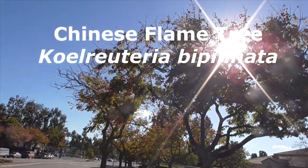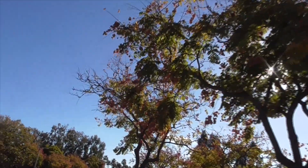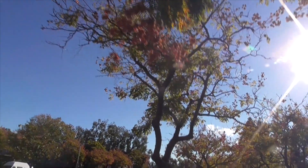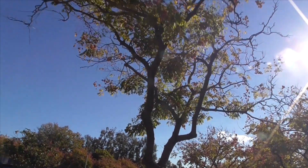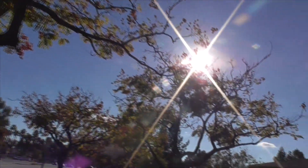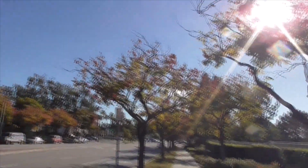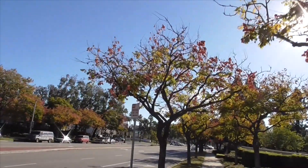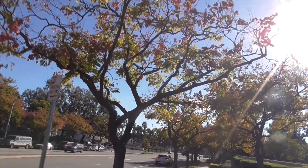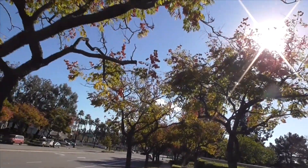This is a Chinese flame tree, Koelreuteria bipinnata. It comes from southern China, also known as a Chinese golden rain tree or a Bougainvillea golden rain tree. It's very popular worldwide as a landscape tree and easy to grow. These are little guys here but they have a great shape. They provide colorful flowers, leaves, and seed pods right from summer all the way through December.